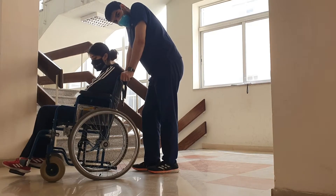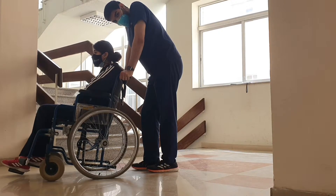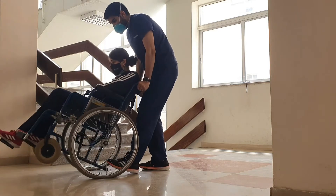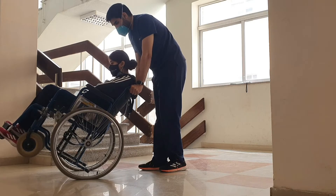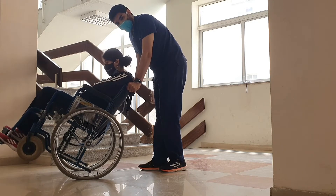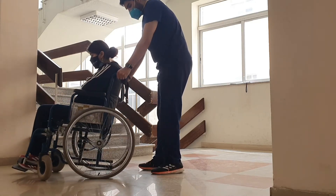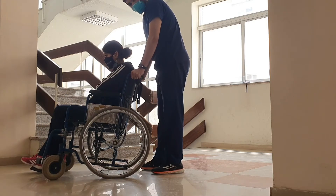An important skill that a person in a wheelchair needs to practice and hopefully master is the wheelie. The wheelie involves lifting the small wheels — the casters — off the ground. This skill is very important for maneuvering around small curbs or obstacles. The patient needs to be able to do it actively, and there is no single optimal description for it.